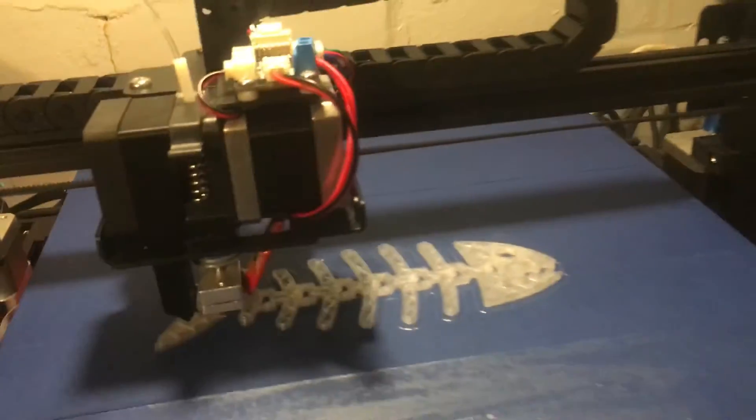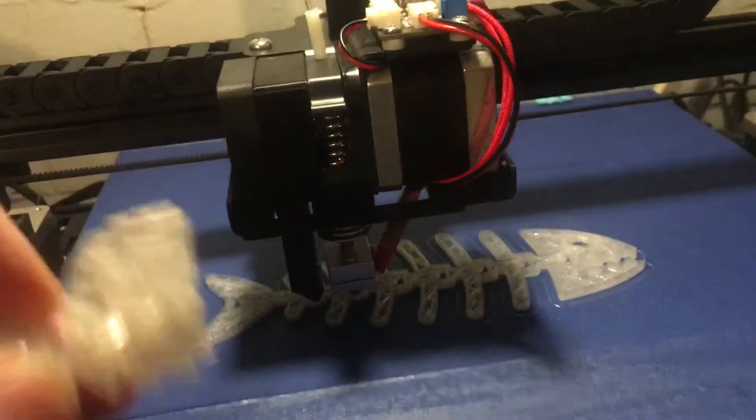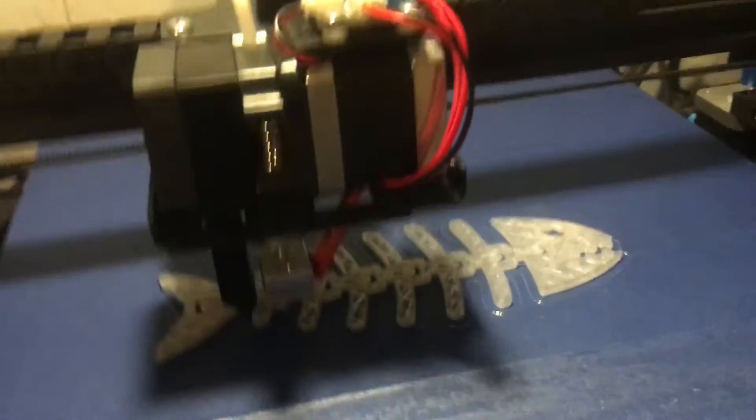I'm currently printing a clear fish which is from Thingiverse — it's the smaller version that locks about. This one took just over 40 minutes; this one's taking over two hours.